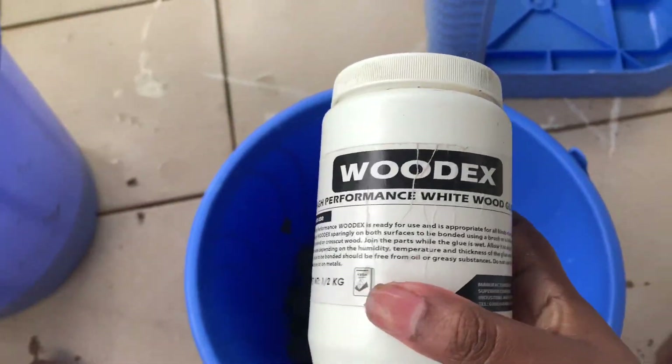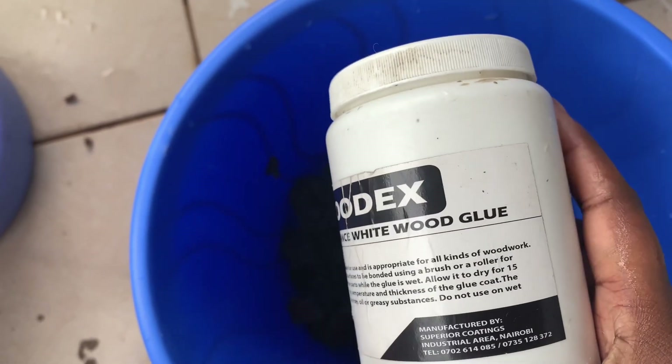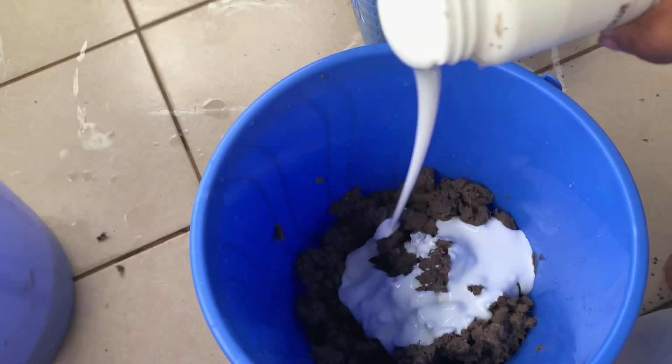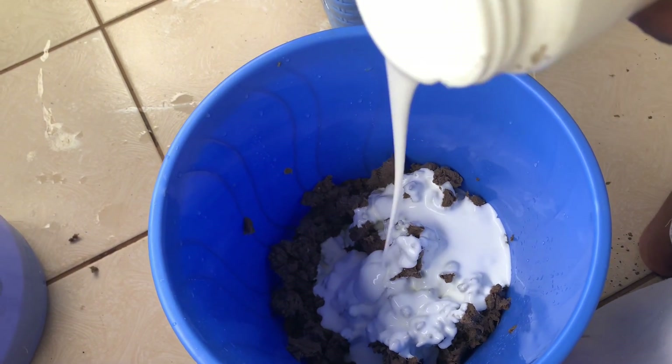It's going to dilute the glue — so I used wood glue, just poured in a generous amount, and then mix thoroughly.